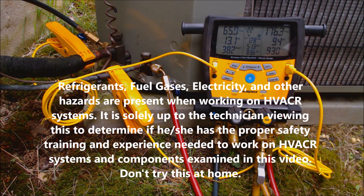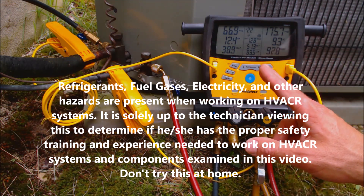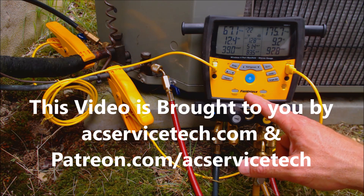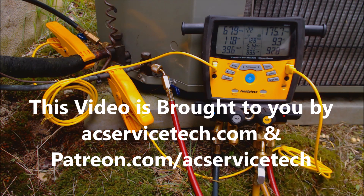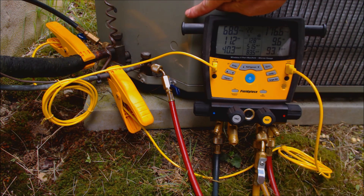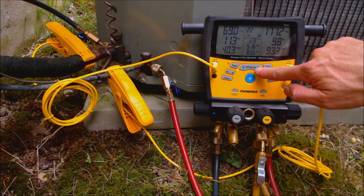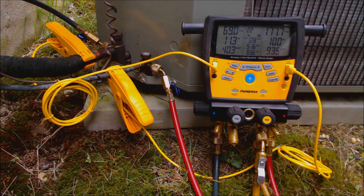Hey guys, this is AC Service Tech and today we're looking at how to quickly check a refrigerant charge with a digital manifold gauge set. This is the Fieldpiece S-Man 460, and this system we're hooked to is an air conditioning only condenser with R22 refrigerant. We have R22 selected right there at the top.